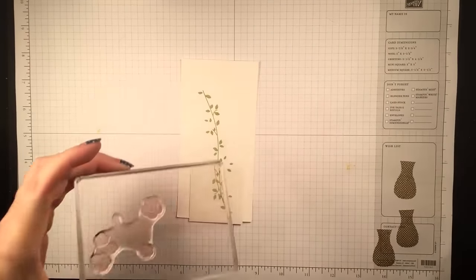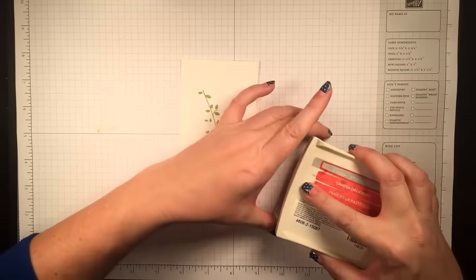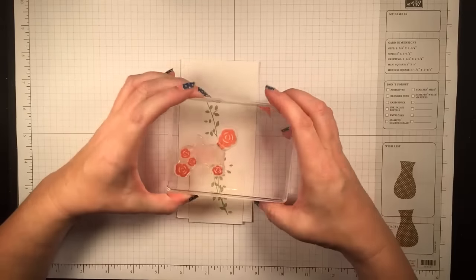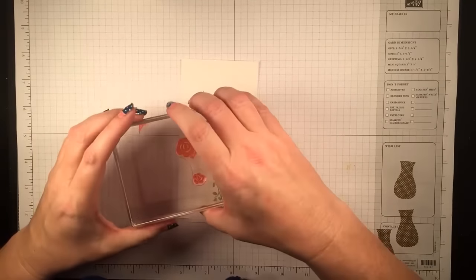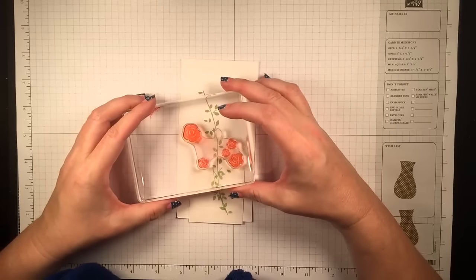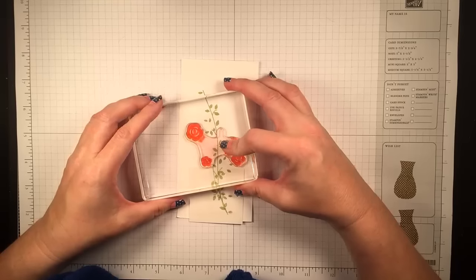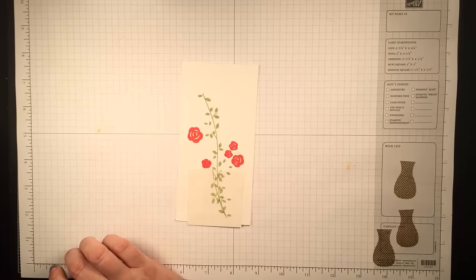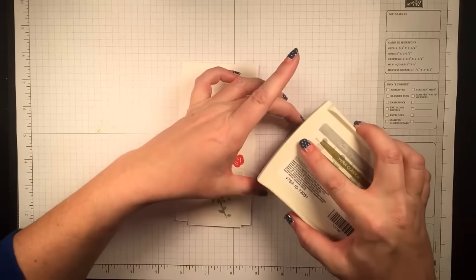On the rose stamp you'll see that little tab on the stamp image and that tab is what helps you align the flowers and the leaves. So I'm just generally going to have it pointing straight up when I stamp my flowers, and then as long as I align the leaves with the tab pointing the same way it will be easy to figure out where they need to go. I love these little bright graphic flowers, they're so cute.